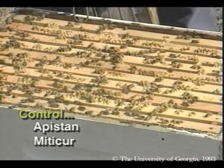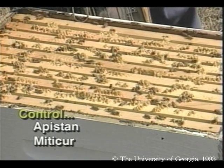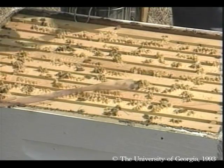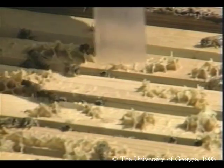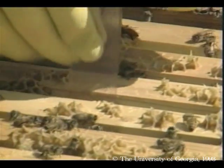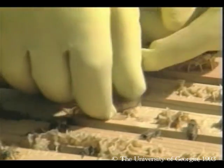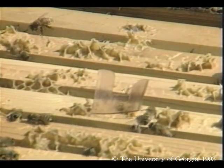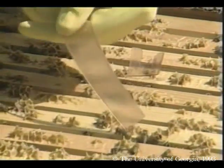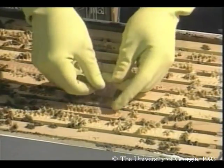You can control varroa with either Apistan or Mitocure. To use Apistan, remove all supers of marketable honey. Insert two Apistan strips in each hive body — one strip between frames three and four, and one strip between frames seven and eight. Leave strips in the hive for at least 28 days, but no longer than 45 days.